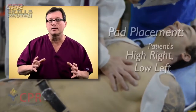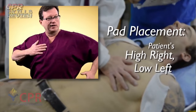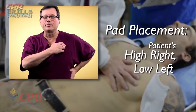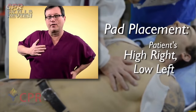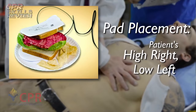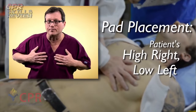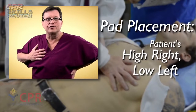Now remember, when applying the defibrillator pads on the adult chest, you're going to place them high right, low left. High right, low left — for a couple of reasons. One, most implanted devices like an implanted defibrillator or pacemaker are placed under the patient's left clavicle. For that reason, we place the pads high right, low left, with the intent of making a heart sandwich. We need the heart in between the pads — energy goes from one pad to the other. So again, the pads go high right, low left: heart sandwich.